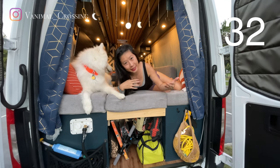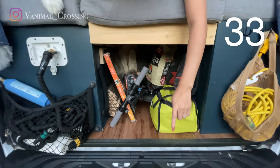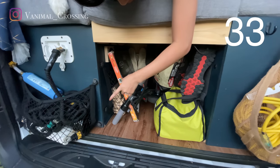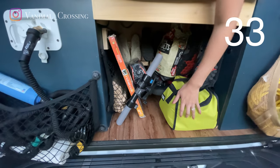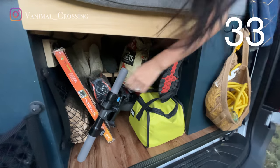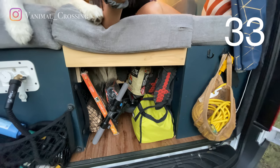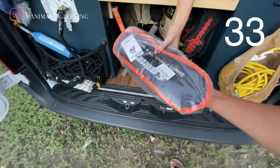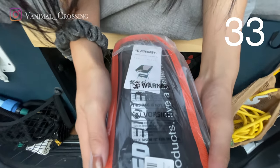Our last storage is the garage space. We put our tools, hiking shoes, our scooter, and a portable grill, plus other miscellaneous stuff. In the winter we might put our snowboard and ski gear in here. We also have our portable chairs — because space is so limited we made sure to find the smallest folding chair possible.